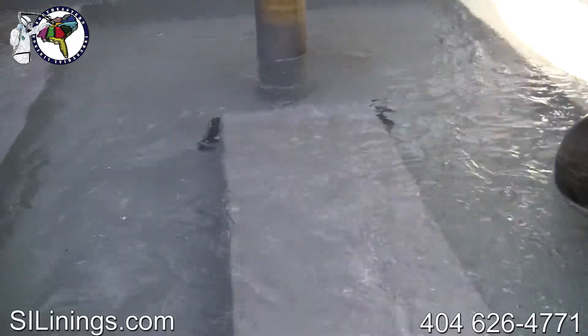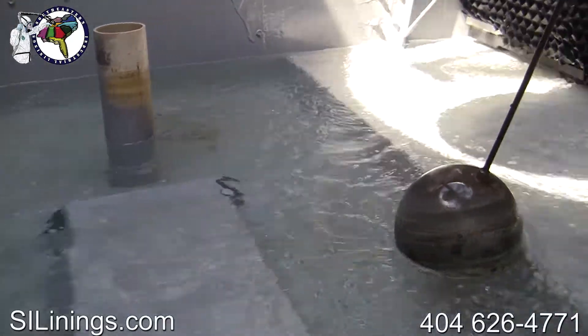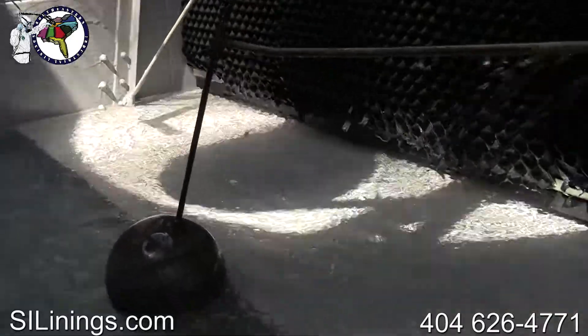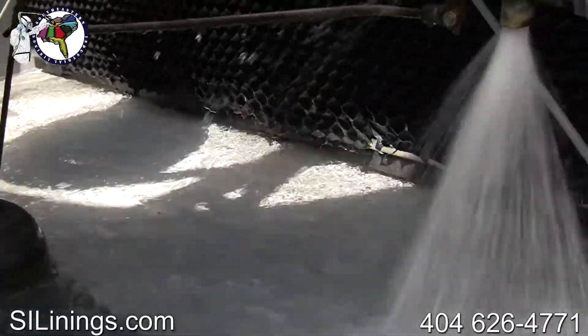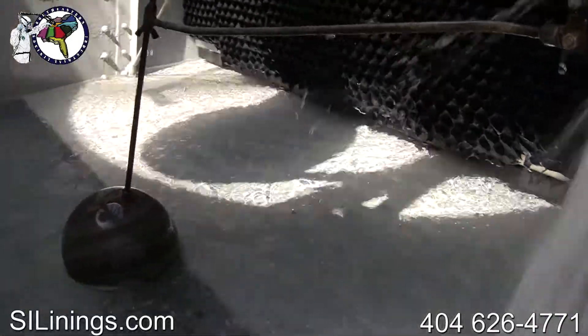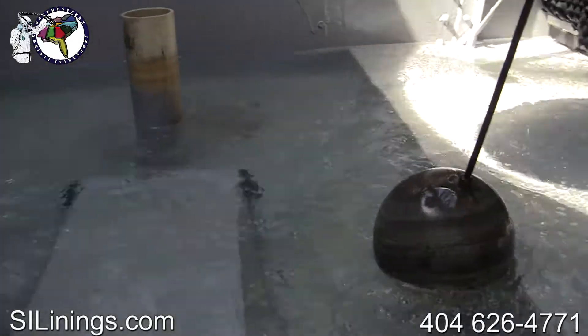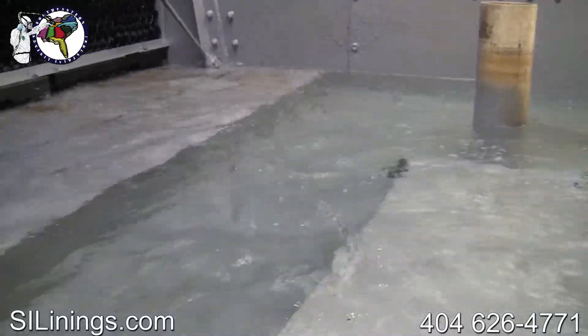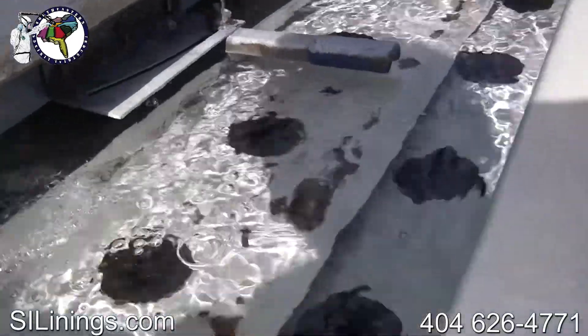The tower is now being filled with water. You can see the residual rust that was in the piping system. Since polyurea provides a rust-proof interior surface, your strainers and filters will stay much cleaner and rust-free. The lining system also makes cleaning the tower exponentially easier.